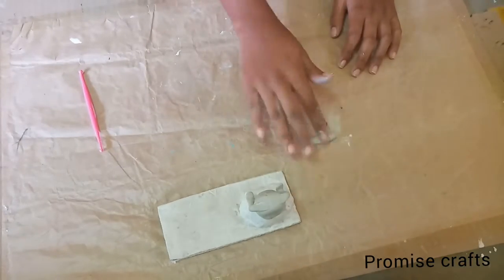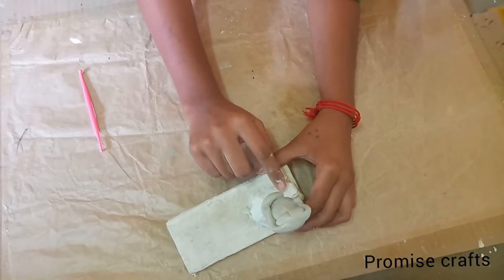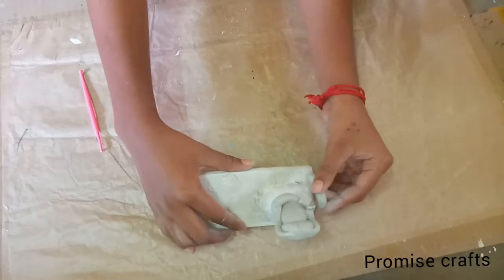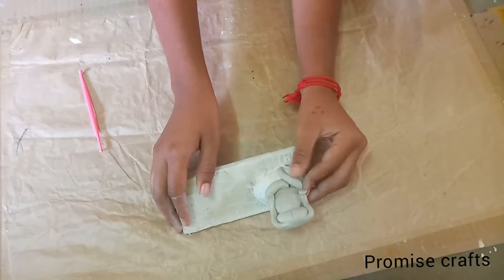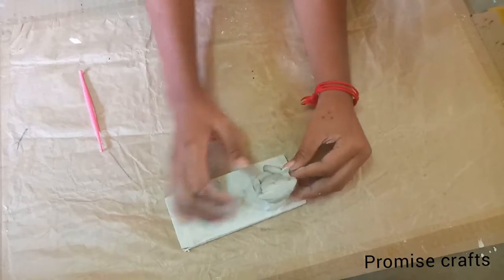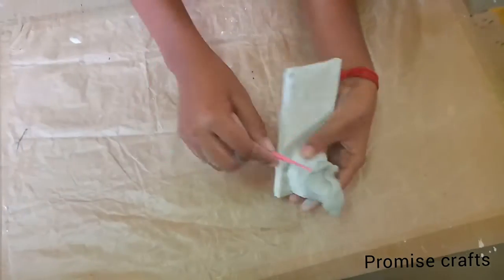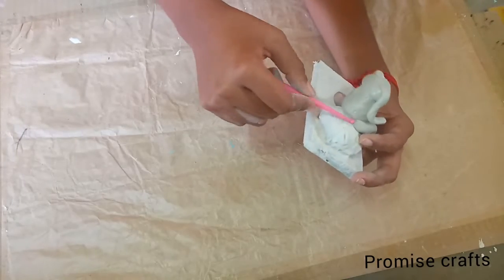Then go back to the base and add rice. Add the rice and water to the base. Once the water is set like that, keep it and add 2 pieces, making around 20 pieces in total. Then add the rice and once we finish this, place this one on the back of the mother figure.